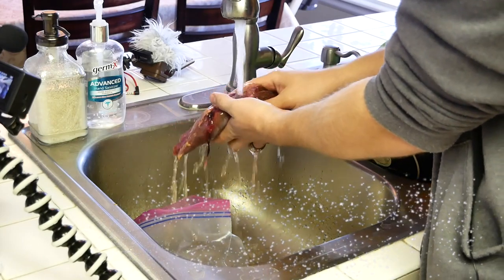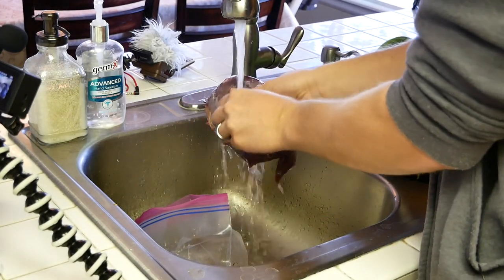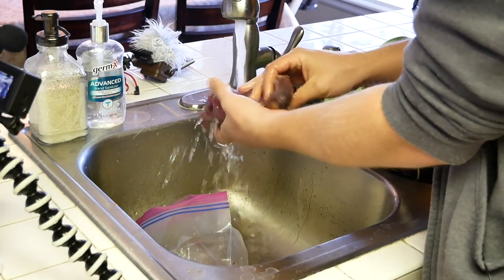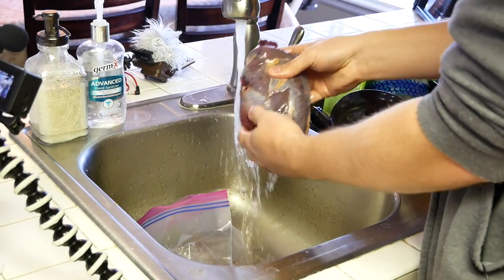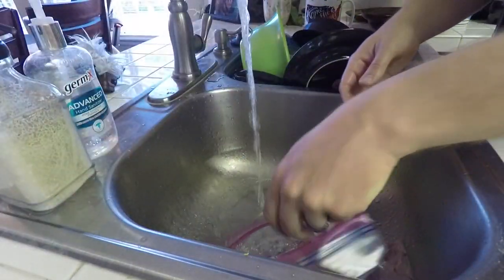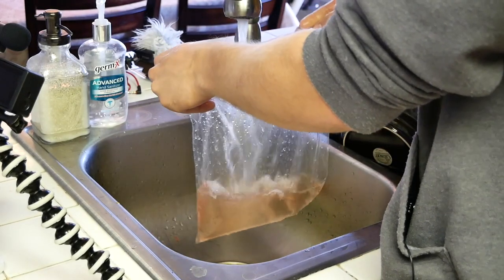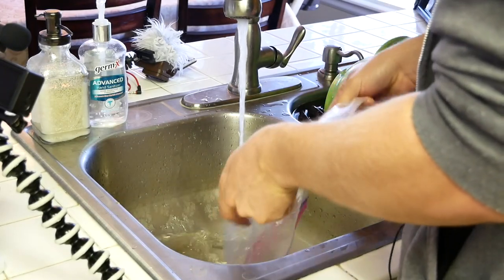We tried to avoid getting any sort of feathers or anything on here. So now we're just washing off whatever excess there is — feathers, etc. It's going to get plenty of washes later, but that's pretty much all you need right there. Then we'll put it on our cutting board. Make sure you save your ziplock bag because you're going to use that in about 48 hours for the cure.